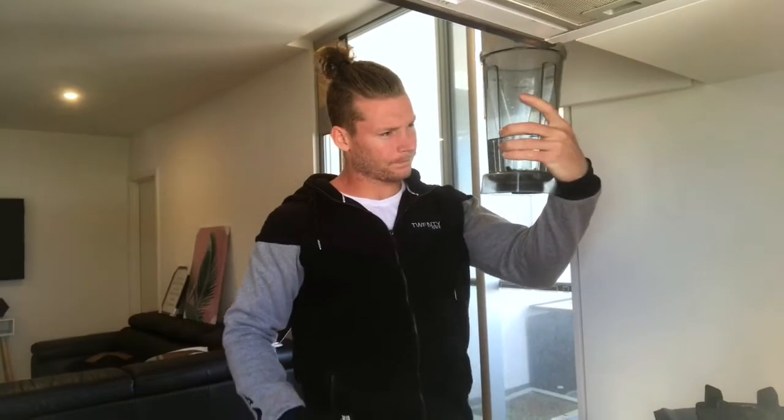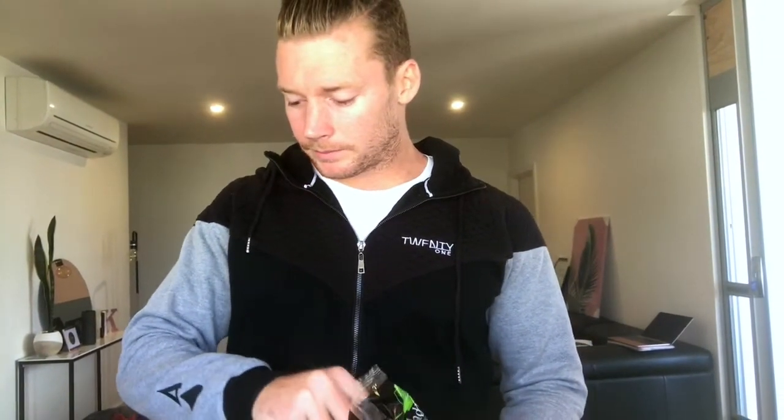I go about 650ml of water. Make sure it's good clean water — spring water. Then a handful of spinach. You don't really need to measure it, just a handful is good.